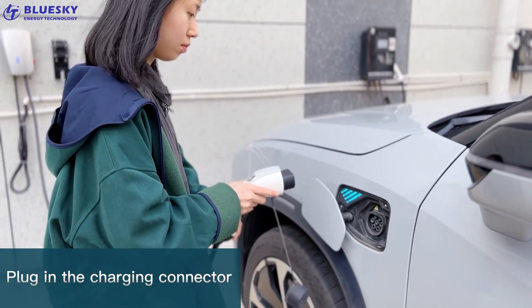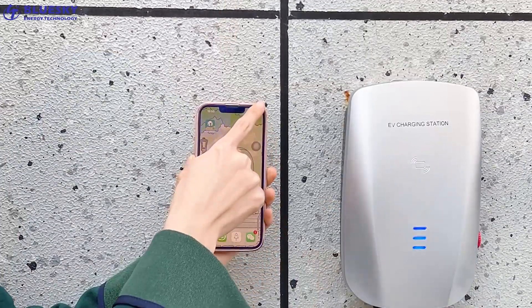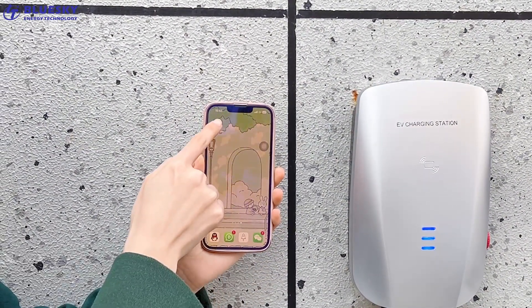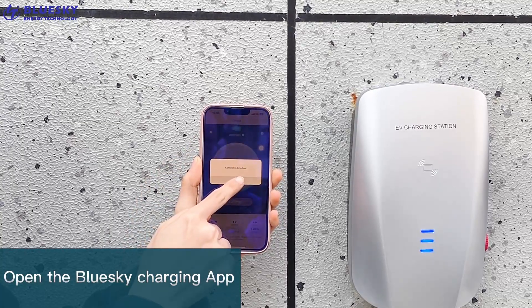Plug in the charging connector. Turn on Bluetooth. Open the BlueSky Charging App.